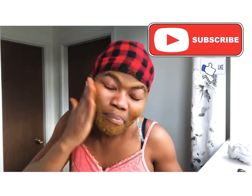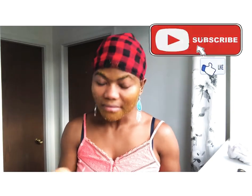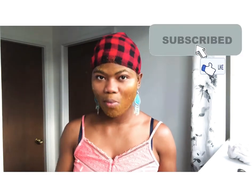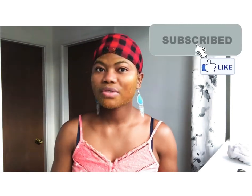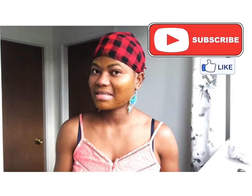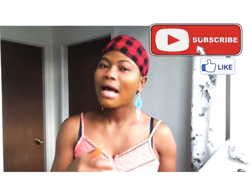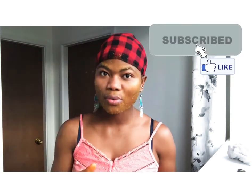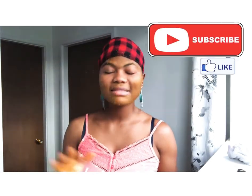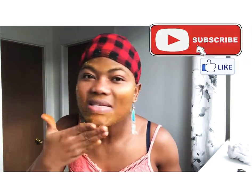After you've applied your scrub, get in the shower and wash all the product off your skin with cold water. Don't use warm water to wash off the scrub, because warm water will take all the minerals back off your skin. So you use warm water to open your pores and apply the product, but when you're washing it off, you use cold water — not ice cold, just normal cool water, not hot.